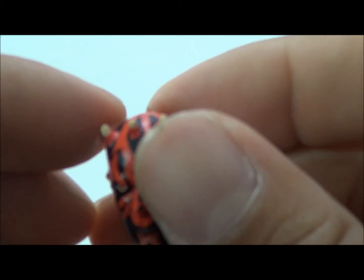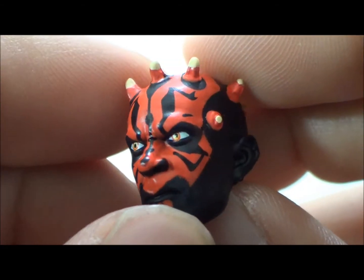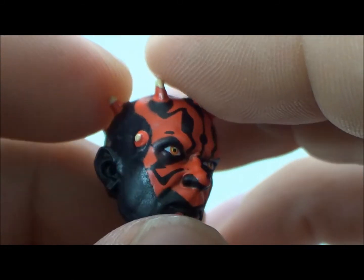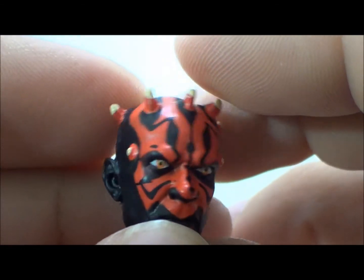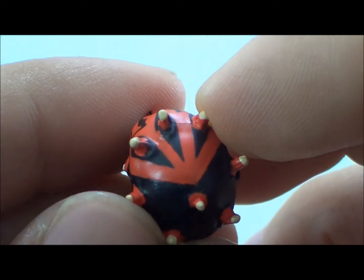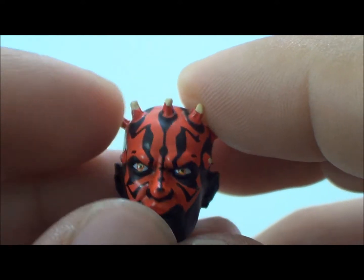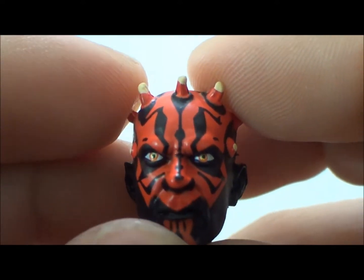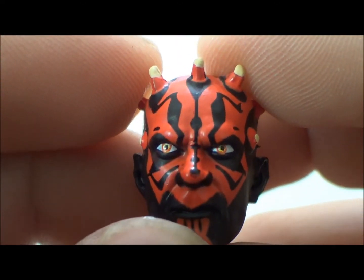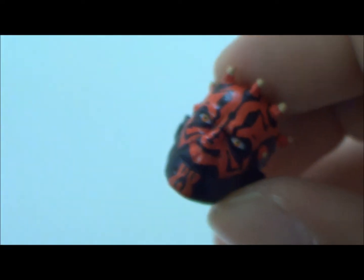He also comes with an interchangeable head — look at that, it looks just great. This is just a beautiful head sculpt. I love the black and red, they did a great job. Good thing I don't have any paint problems with my figure. You know, now that I look at this guy, he kind of looks like the demon from the movie Insidious. The eyes look crazy — this is just a really really good head sculpt right here.